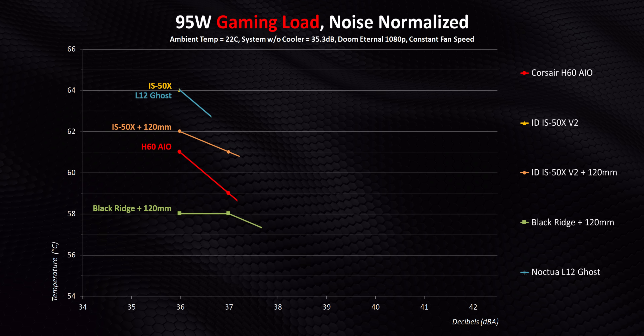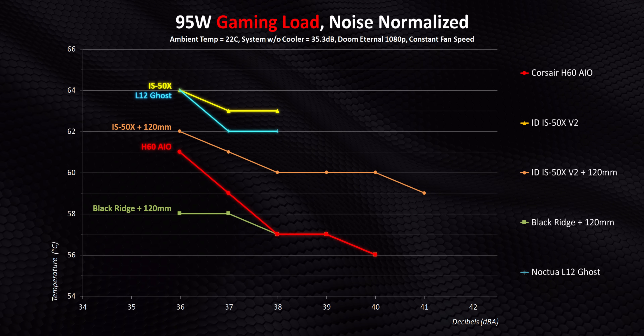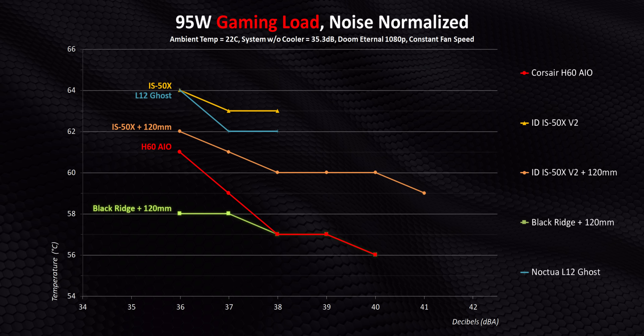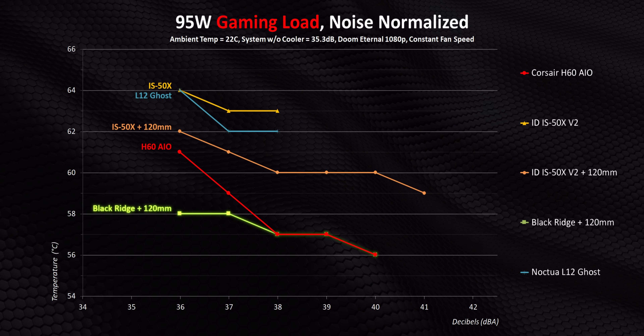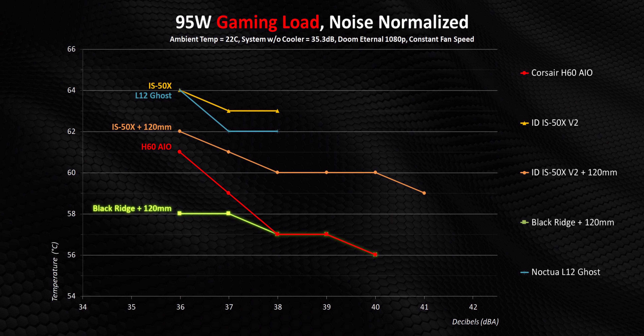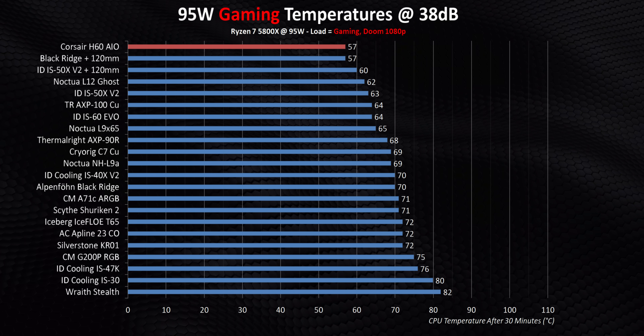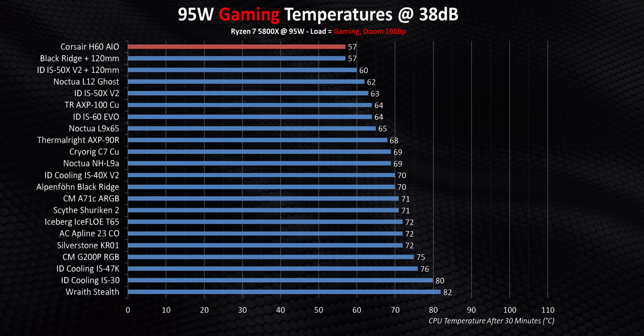Usually that would be that, but in this video I wanted to delve a little bit deeper into what you guys are probably actually going to be doing with your ITX build — and that's not running a full massive multi-core workload, it's actually gaming. Right away, all the coolers are a lot closer together, with the delta between the two stock heatsinks and the Corsair H60 being just 3 to 6 degrees at lower decibel levels. The Black Ridge in its overclocked config with that single 120mm fan is pretty dominant, though you have to remember it also takes up a ton of space relative to the other low-profile coolers. Things really firm up at the top of the leaderboard in that narrow 38-decibel window — the H60 is still well ahead in terms of raw cooling performance.